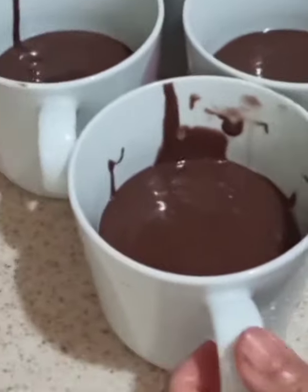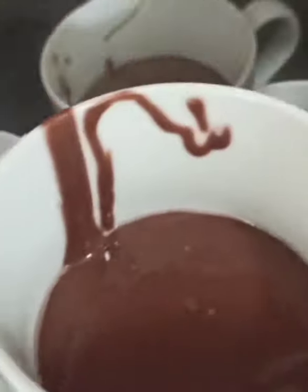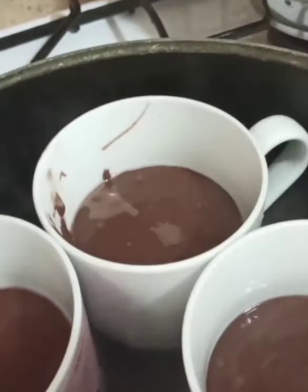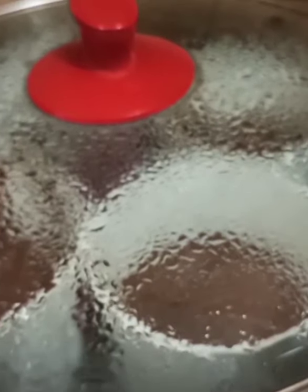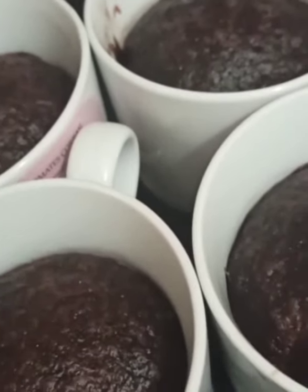Now we are going to put it inside the water. Hope it doesn't make the glasses melt. Hoping that everything will be okay. It's popped up now — it's almost cooked, guys. It's popping now. So it's ready, guys!